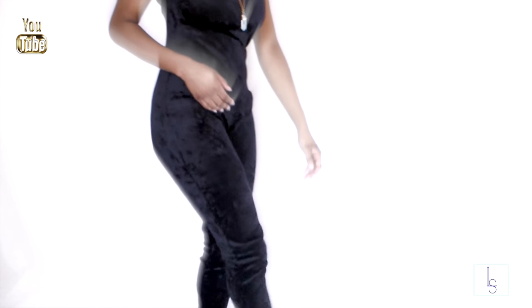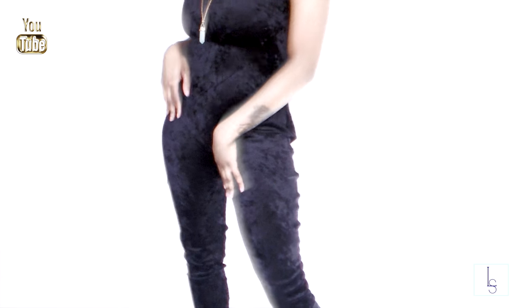Hi you guys! I wanted to show you all how I created this DIY velvet jumpsuit. If you guys want to see how to get this, then keep on watching.